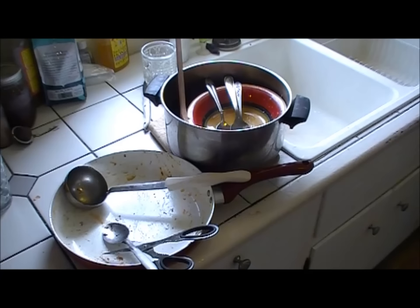Hey everyone, Sandra Vale here — Homesteading Ways. Today I'm doing an experimental video and letting you guys in on the results. I broke one of my cardinal rules last night and didn't do dishes after supper. I cleaned up most of the kitchen and, as you can see, I stacked up the dishes for morning. We ate kind of late and I was just too tired, and I was already washing stuff on the stove.